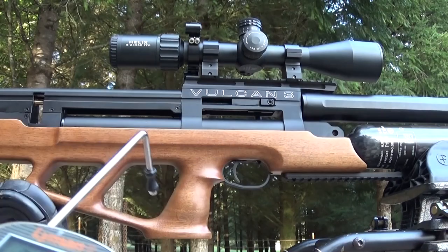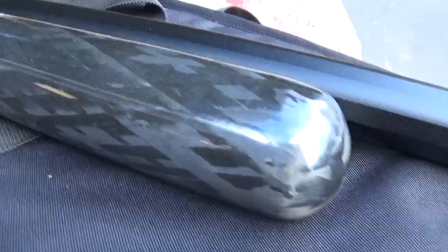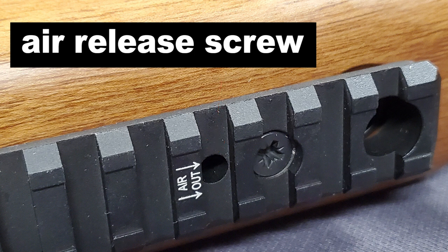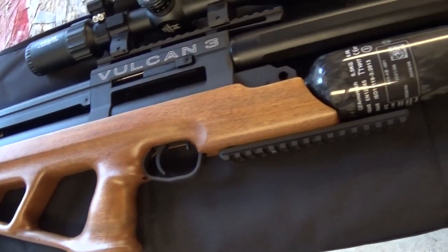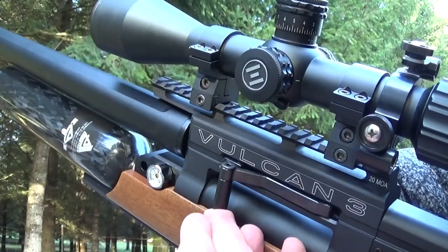In addition, the degassing screw — to degas this rifle, let's say you're going to take it on an airplane or want to work on it — it has one screw in the bottom rail to degas it. And of course there's a bottom Picatinny rail for your bipod or foregrip or whatever you want. It has a new larger moderator or shroud — they switched it from 32mm, now it's 38mm — with a monocore suppressing system inside.